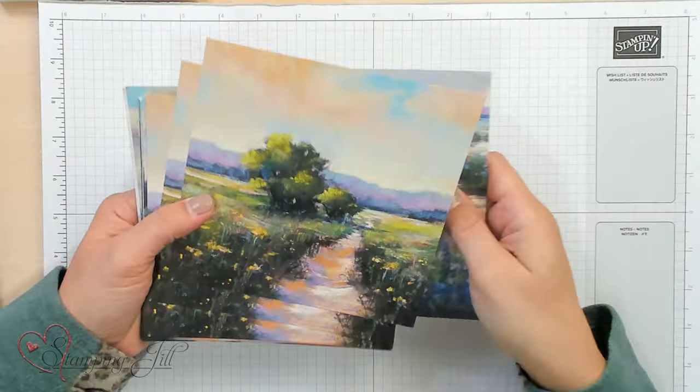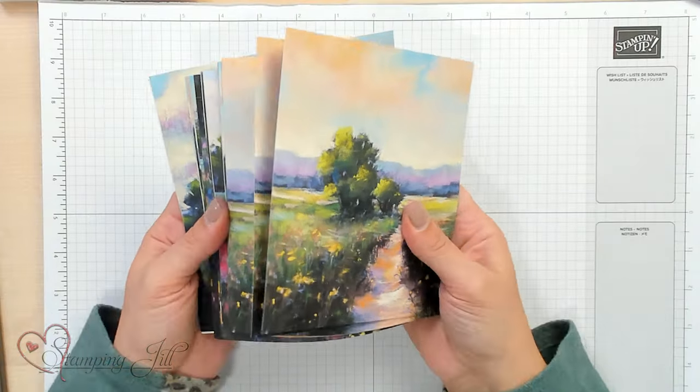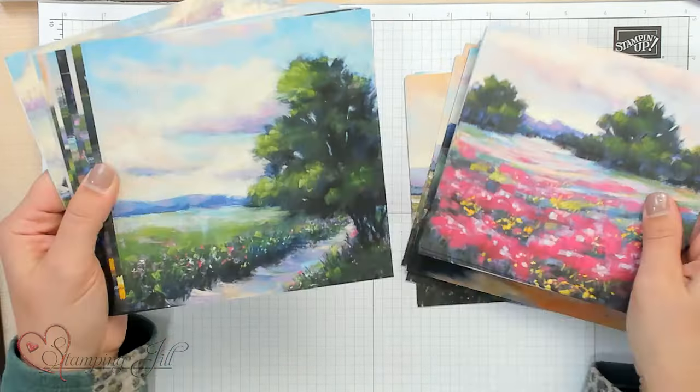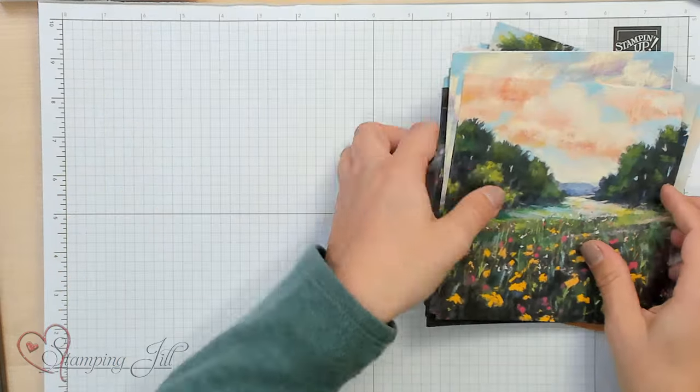I love when we get a new Designer Series paper pack that has scenic designs in it. We have this new one called Meandering Meadow. This is an online exclusive Designer Series paper, and it comes in 6x6, and it has these beautiful scenes on one side of meadows that are watercolored. They have such pretty colors in them, and this is the hardest part — you don't want to cut it up and ruin the scene because they're just so pretty. So when I saw this paper, I wanted to let the DSP do the work for me.